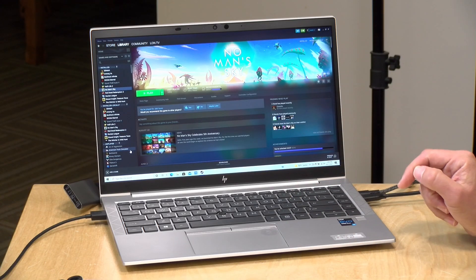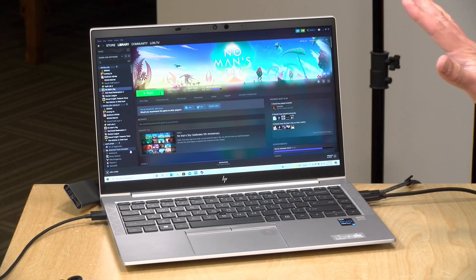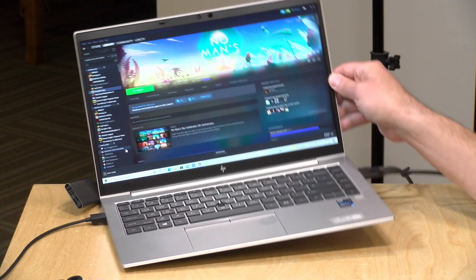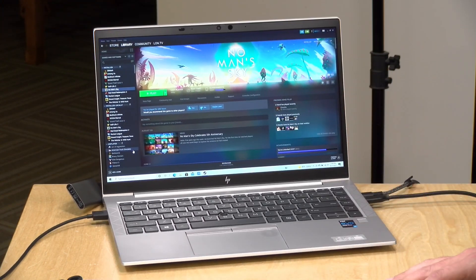It is good enough for casual game playing, but it's not something I would recommend as a primary gaming device. You can buy a really nice heavy gaming laptop with a fancy GPU for the same price or less, but of course it won't be as thin and light as this one.